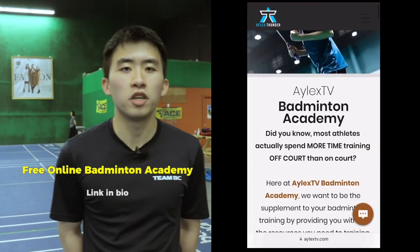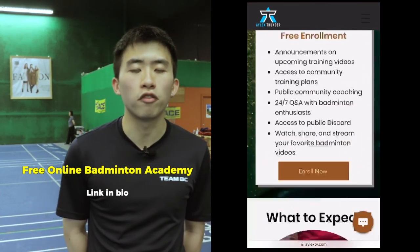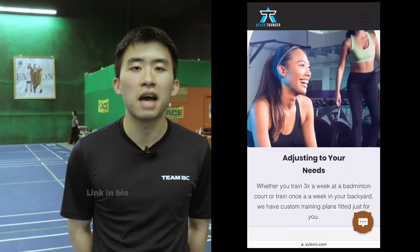Do you want access to championship coaching and custom training plans and much more? Please use my referral code down below to join our online badminton academy.